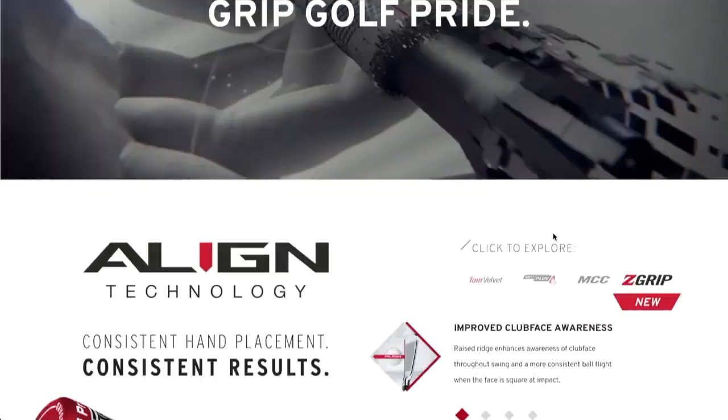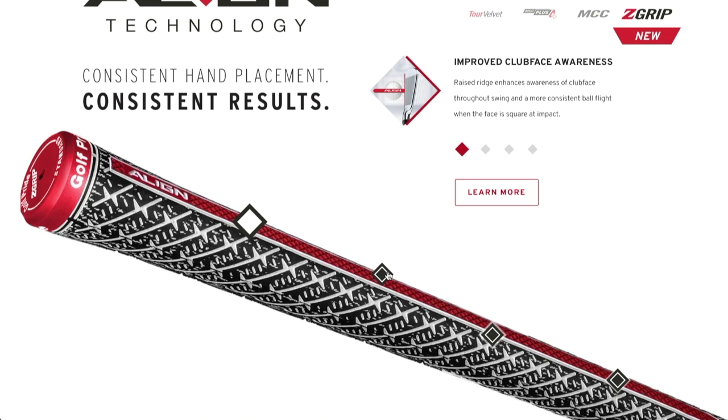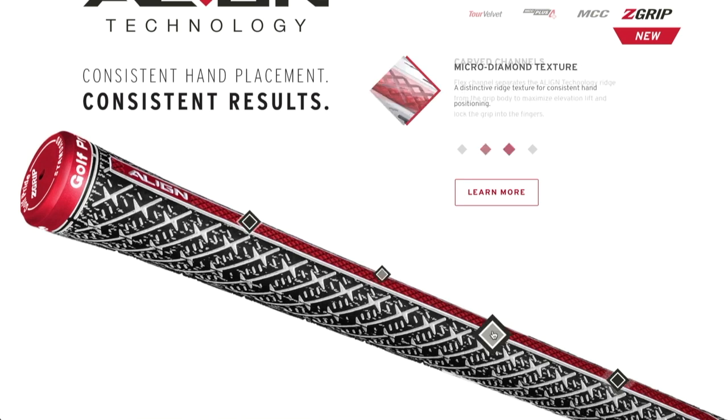Bruce, if people want more information about everything that's available from Golf Pride, including these new grips, where do they go? It's golfpride.com. All the information about our products, our pillars, our technology — go to golfpride.com. We have everything updated and you can learn about all of our product range.